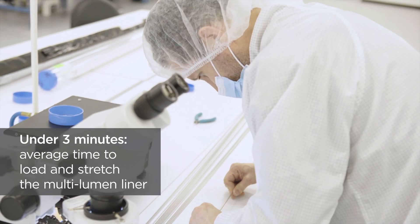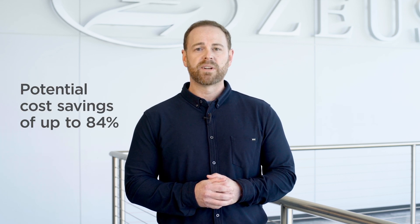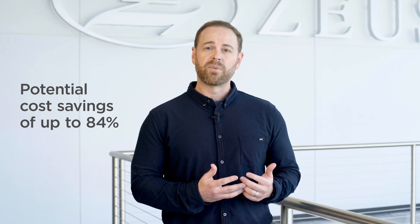For manufacturers using our multi-lumen liner versus a traditional assembly process, we calculated the potential cost savings of up to 84%. There's potential for even more savings when you factor in things like a simplified bill of materials, reduced operator training, and other efficiencies.